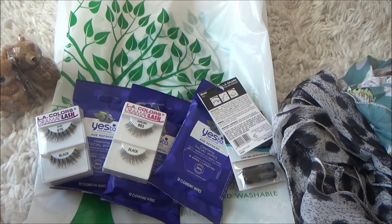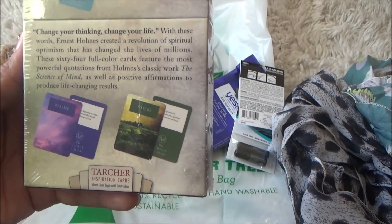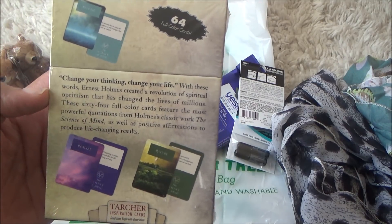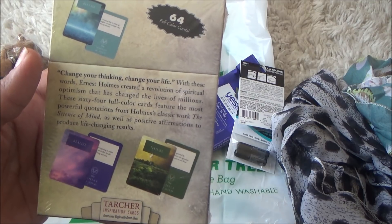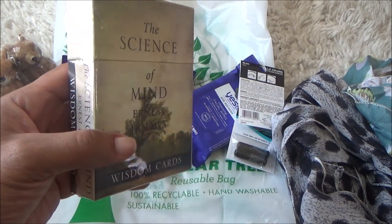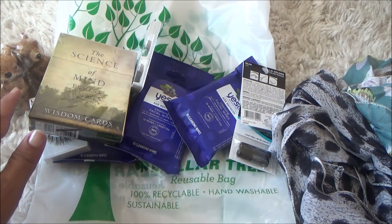Then I picked up some books. This one is called 'The Science of Mind' by Ernest Holmes — it's wisdom cards. You open it up and get all kinds of different cards; there are 64 full-color cards and it says 'change your thinking, change your life.' Ernest Holmes created a revolution of spiritual optimism, and these cards feature his most powerful quotations. Anything that brings positivity for a dollar — I had to get it.